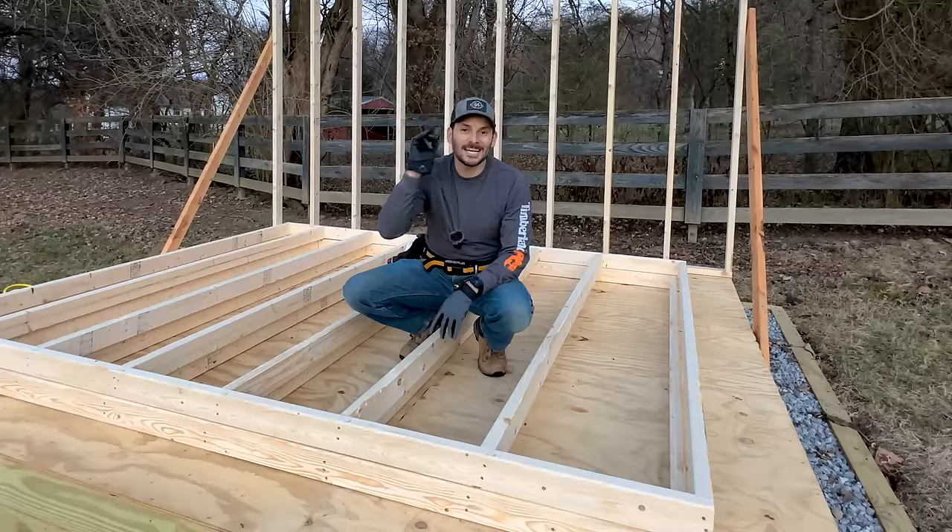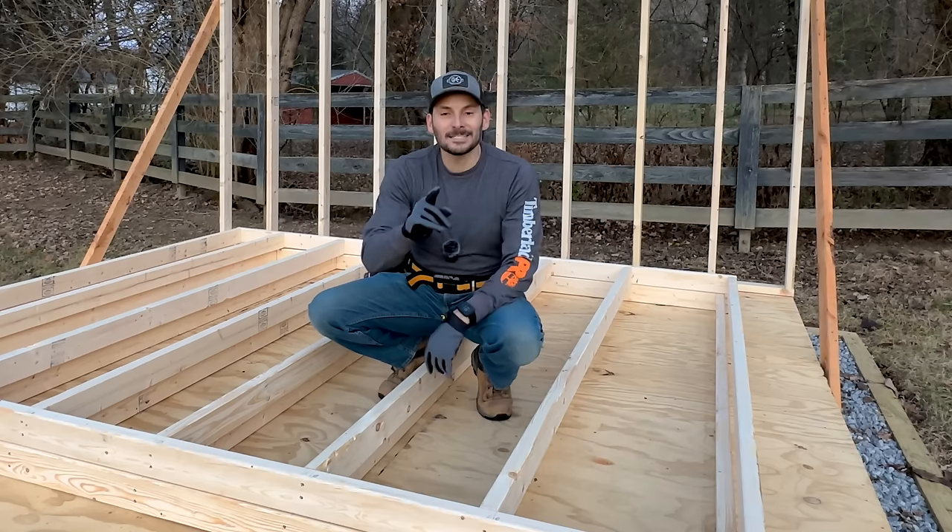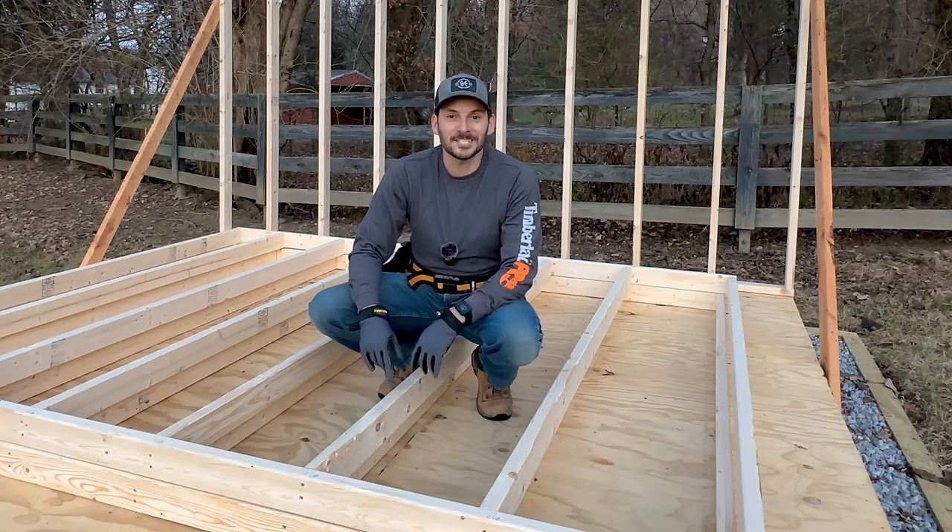I'm losing light in these short winter days, so I'm going to leave these up here, come back tomorrow on the front wall, and then we can start standing everything up.